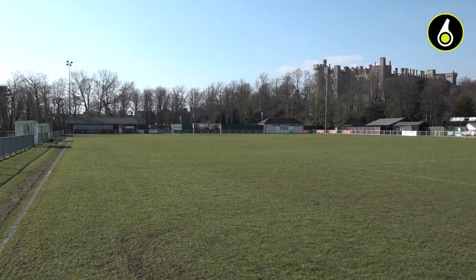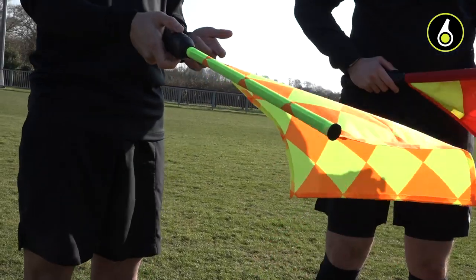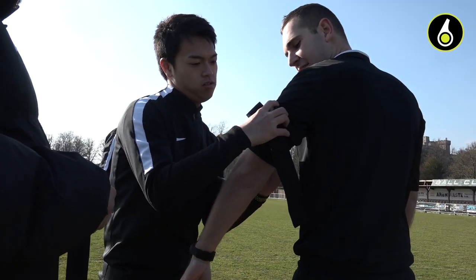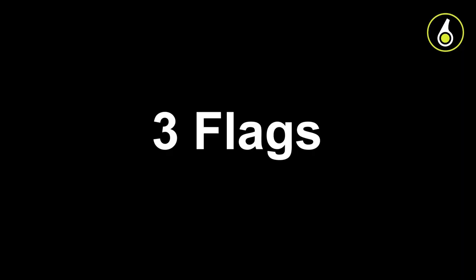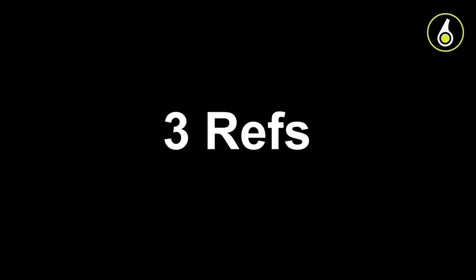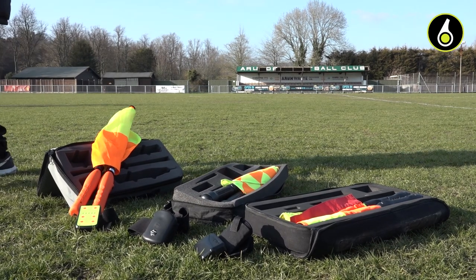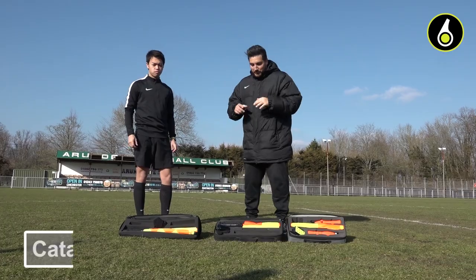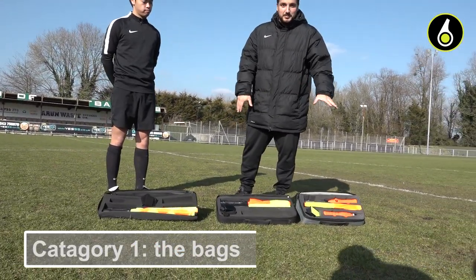Cool, let's get into it. So we've got three different flags in front of us: the OevaCom, the touchline flags, and Signal Beep.